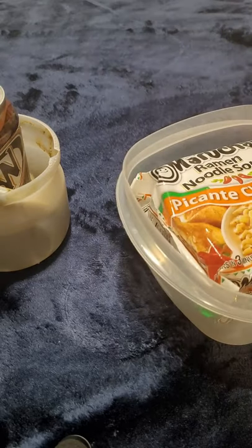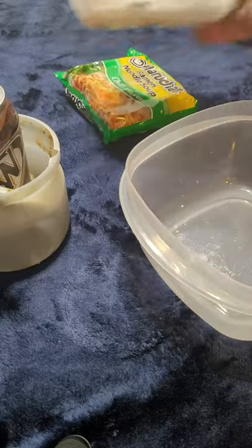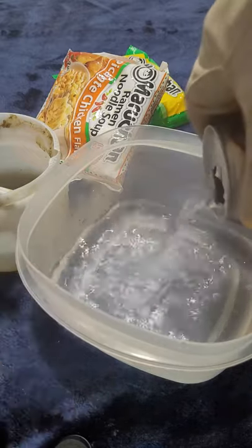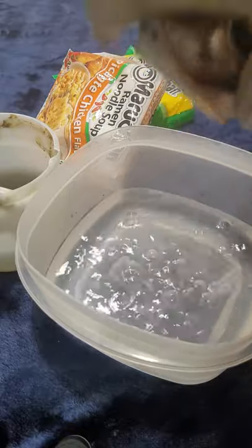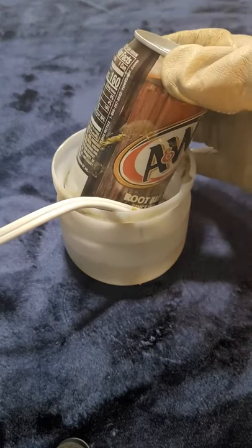If you want to make some oatmeal, get that prepared. If it's a noodle, break that joker up, toss some cheese into it, and pour the water on it. If you want a cup of coffee, just get it all ready to mix up. I'm not eating a noodle tonight so I'm not going to pour it all together — I don't want to waste a piece of jailhouse gold. I'm going to save that for another time.